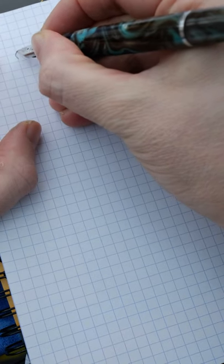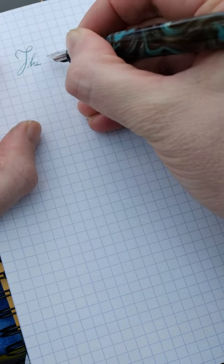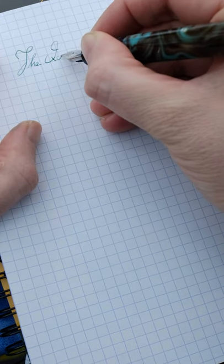The actual writing experience is fantastic with no hard starts, skips or burps, and with dry inks will provide you with a slight amount of pencil-like feedback.